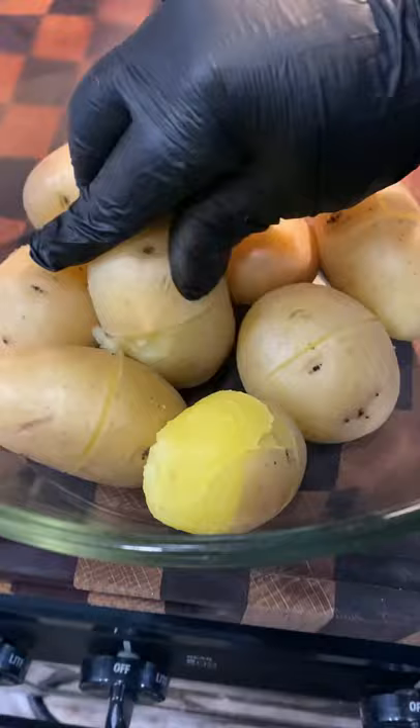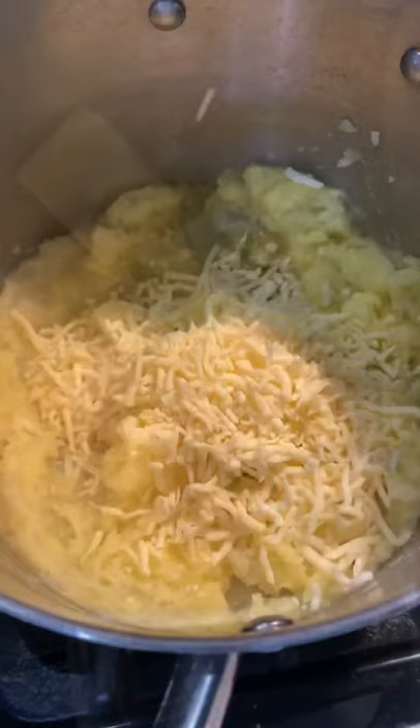For now, I'm going to be preparing the potatoes. Just cut slightly around the skin so it's easier. Once they're done boiling, I'm going to peel the skin off and put them back in the same pot with no fire.